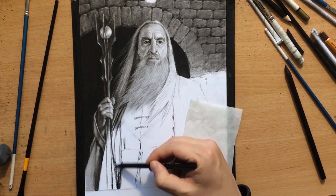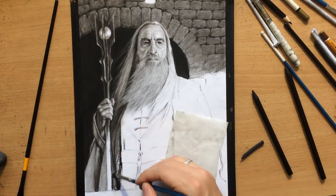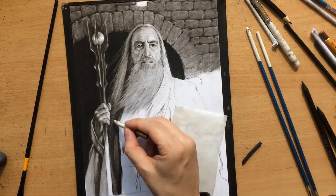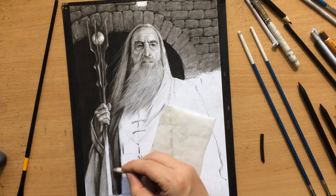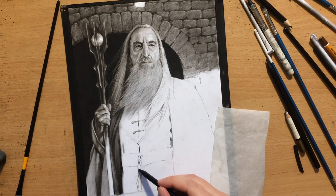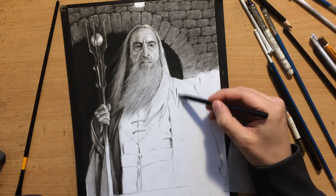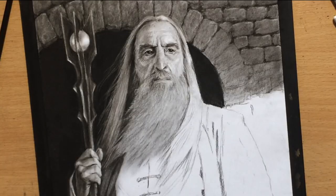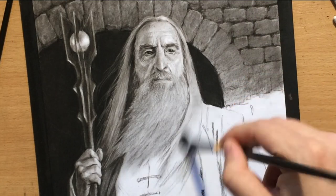I need to add some areas of shadow on the left side of the robe, between his body and the sleeve, because that area is in shadow. I also need to clean up the edge of the staff to make it stand out against the background, but I can't overdo it — I can't make this area completely dark in comparison to the sleeve because I need some continuity. I'm making some indications of the folds in the clothes to give myself an idea of where these folds should be.